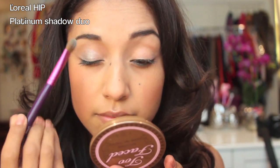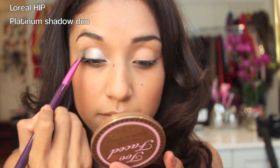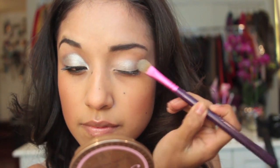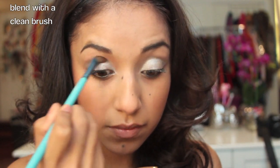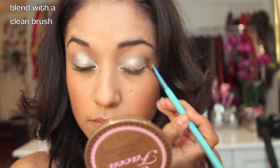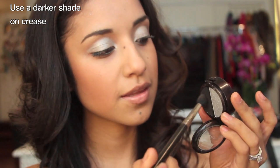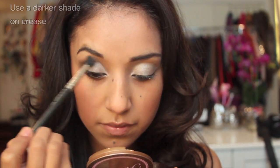Next I'm just taking a silver shadow of your choice — mine is by L'Oreal — and applying it to the entire eyelid. Then I'm taking a clean brush to soften up the edges. After that, you want to take a darker color; I'm using the same one in this Platinum duo and applying it to the crease.